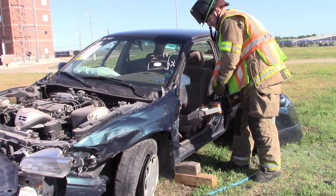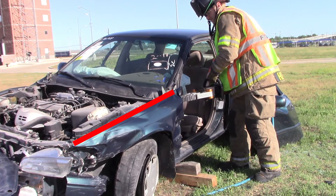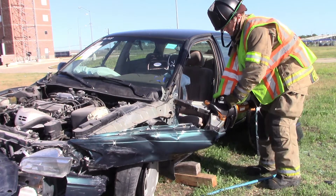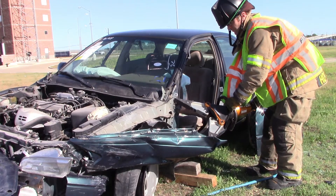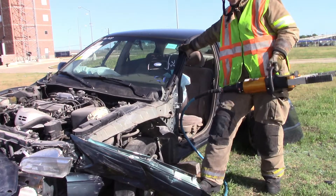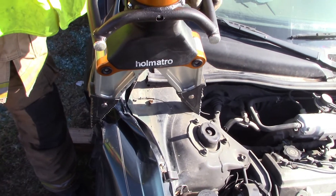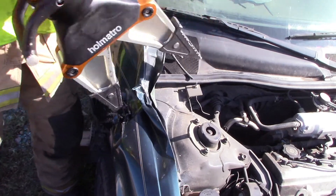We're going to bring our spreaders from the back, get in behind that fender, and just spread it out. Along this top line there are three or four little screws that hold that fender in, and as we spread out it's just going to pop those screws out. We don't have to remove the fender completely — just expose that top support member as well as the bottom of the A-post and bend that fender out of the way. Another option is to take your spreaders and crunch it down to reduce its profile, so you can make sure you're cutting through the support member and not just the fender.